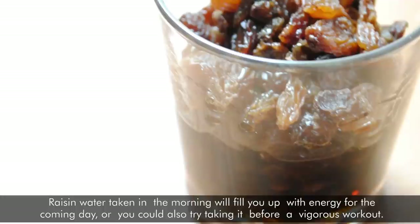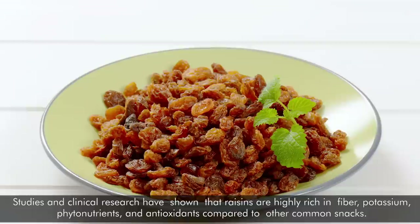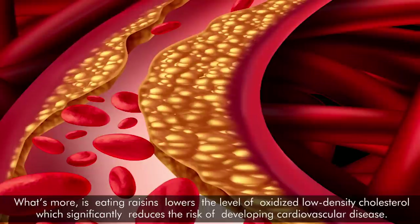3. Your level of bad cholesterol will lower, and your blood pressure will stabilize. Studies and clinical research have shown that raisins are highly rich in fiber, potassium, phytonutrients, and antioxidants compared to other common snacks. People who regularly eat raisins have lower systolic and diastolic blood pressure compared to those who eat minimal amounts of this dried fruit. Furthermore, eating raisins lowers the level of oxidized low-density cholesterol, which significantly reduces the risk of developing cardiovascular disease.